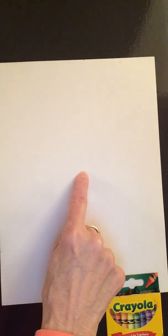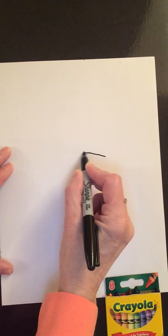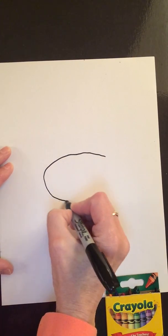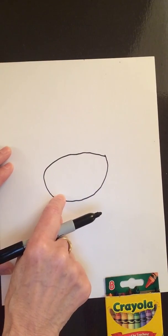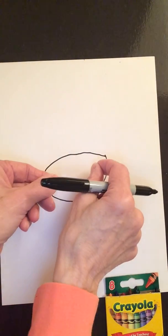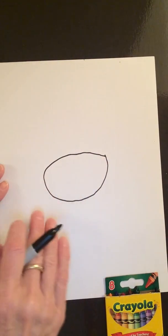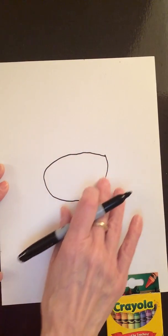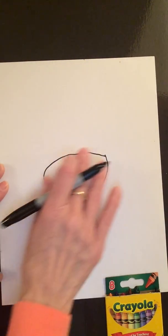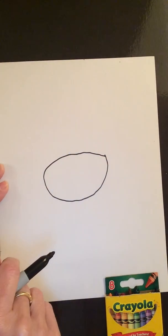Let's go to the middle of our paper and draw an oval. An oval is a lot like a circle — it's just stretched out a bit. Your oval doesn't have to be perfect. Like you see, mine is a little different up there. It's not exactly an oval, but close enough. And that's all we need to do.